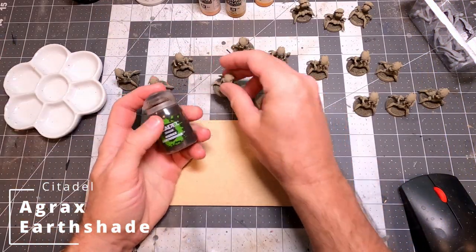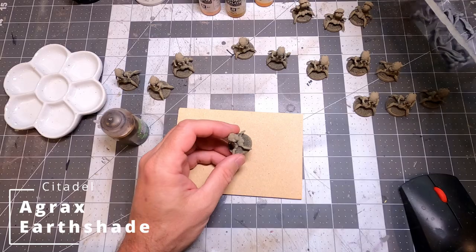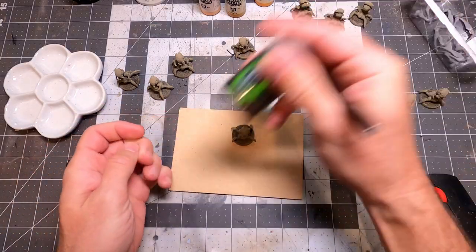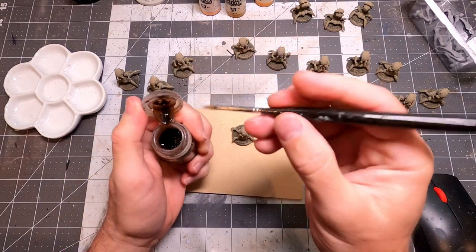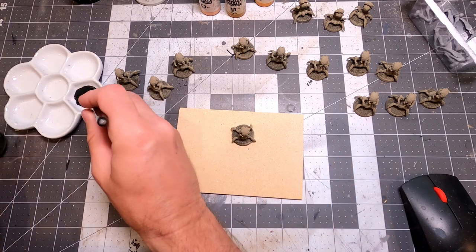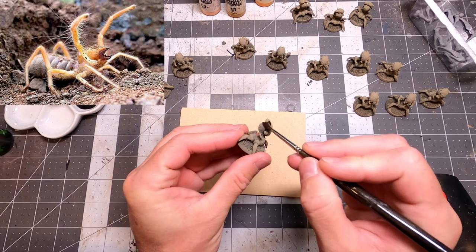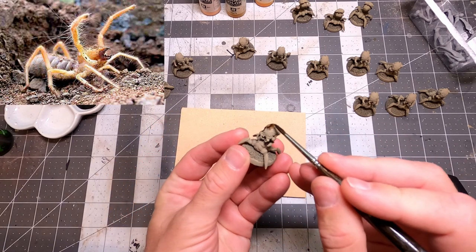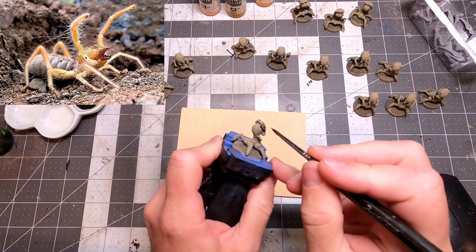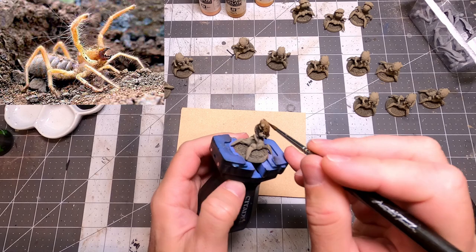You can see that everybody looks like sand at this point, but that's totally cool — that's the look I'm going for. I want them to look like they have a little bit of natural canvas, blending in with their environment. I was looking at camel spiders and wanted to give them a camel spider kind of paint job. They're huge spiders — they can get like a foot long — and they have a little bit of natural camouflage.